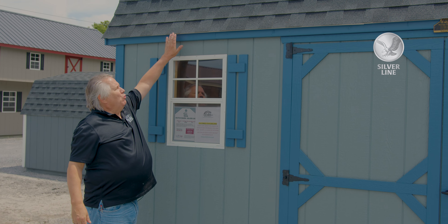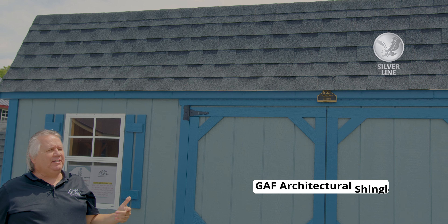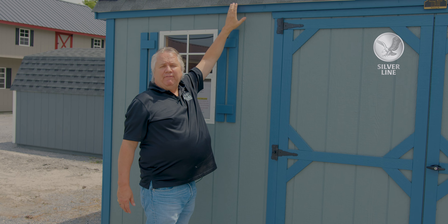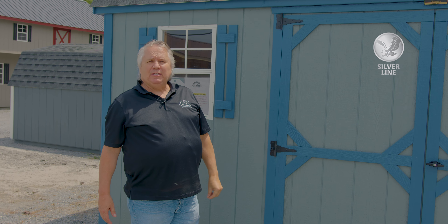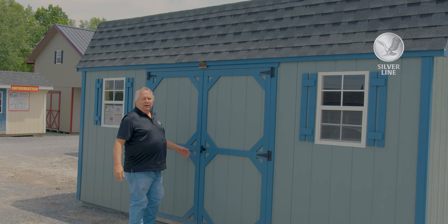The shingles, if you see one of our buildings with shingles, it is a GAF architectural shingle, and the factory is actually giving it a lifetime guarantee. To guarantee this shingle for life is impressive — it's the best shingle on the market, a GAF architectural shingle.